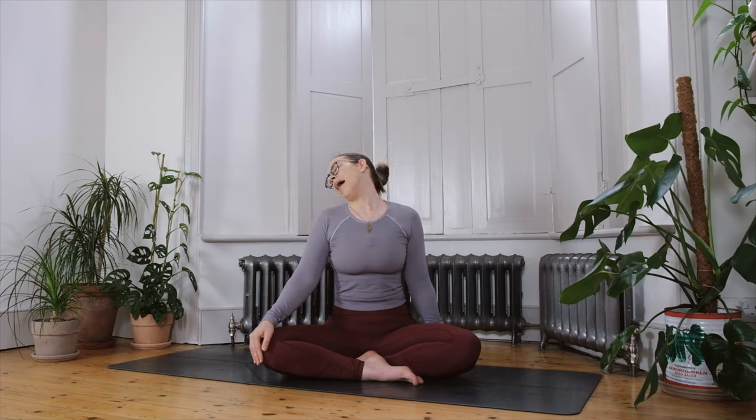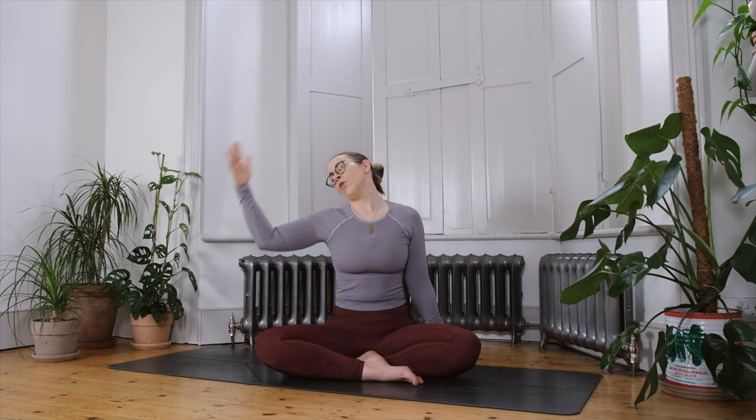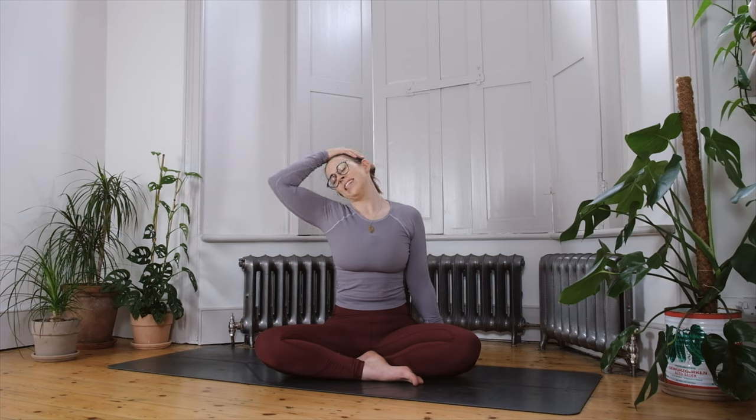On an inhale, release the hand from the head, come back to centre and swap sides. Allow the left ear to drop towards the shoulder, release the right arm down by your side, spin the palm to face forward and really let the shoulder drop. If going further, take the chin towards the left shoulder and let the head tilt back. For the full version, bring your left hand to the side of the head to give it a little added weight, increasing the tension on the right side of the neck.